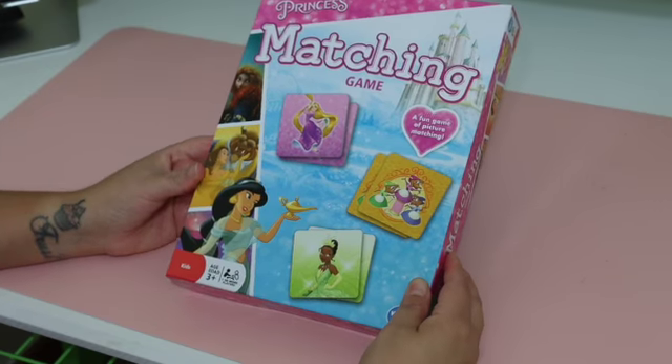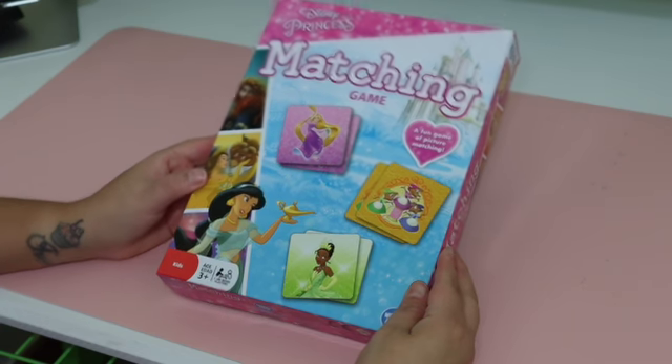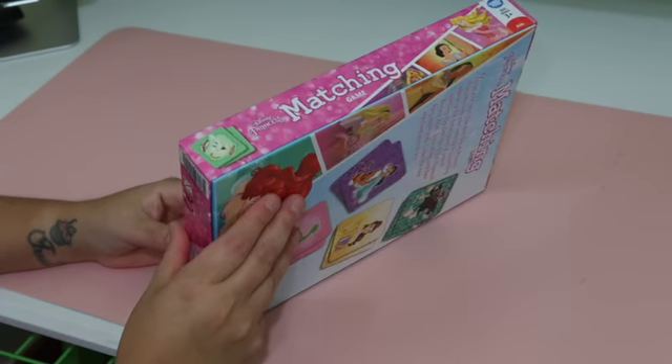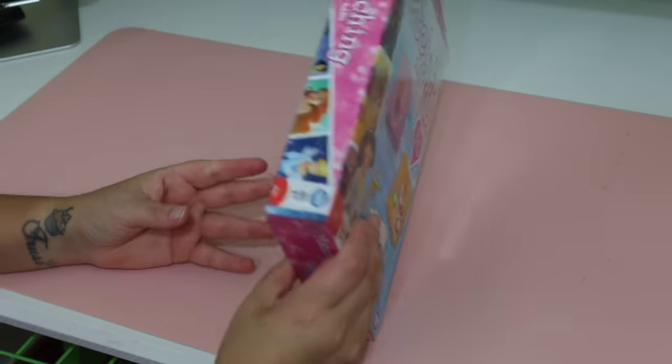Hey guys, today I'm going to be unboxing this princess matching game. It's perfect for anybody who loves to test their skills at matching and for people who also love Disney princesses.